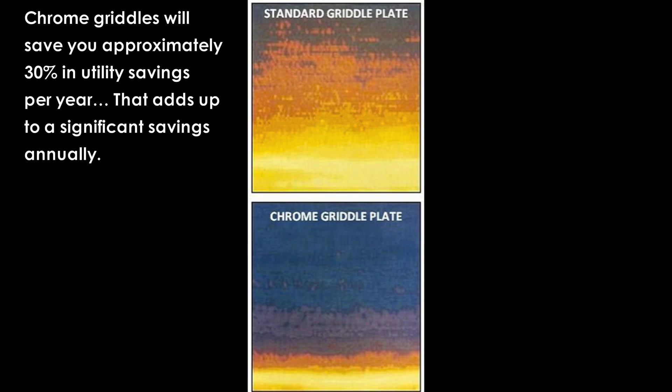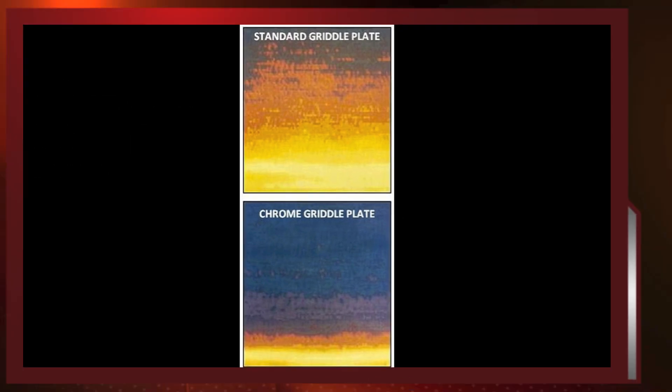Because chrome plating acts like a thermal blanket, the heat is kept at the surface, which reflects an annual energy savings of approximately 30%.